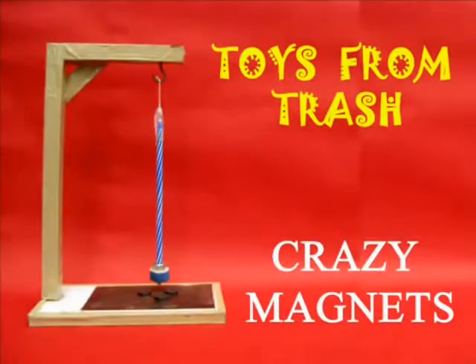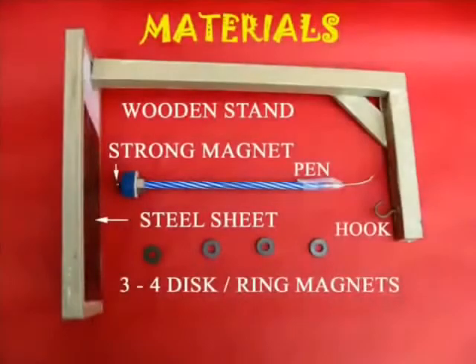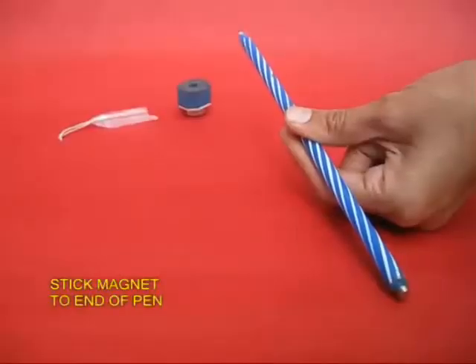This is both an experiment as well as a toy, called crazy magnets. You will require a few magnets, an old pen, a wooden stand, and some other odd materials.